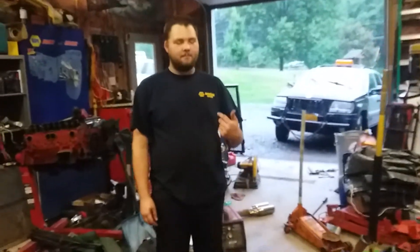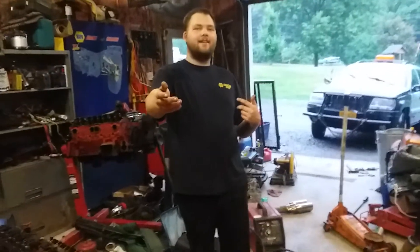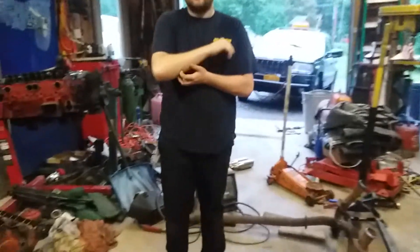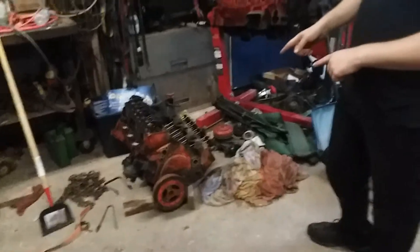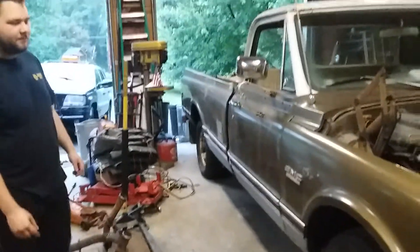Hey guys, I am here and NJAM is here too. Finally got another video to make. It's a little messy in here but that's how a garage should be. So let's start off with this engine. Well first we should explain what happened to the truck — we should explain that to these guys.